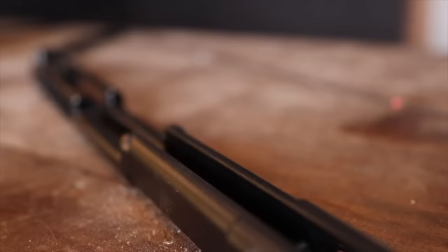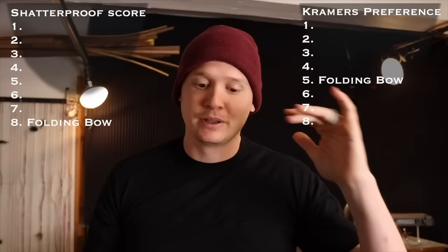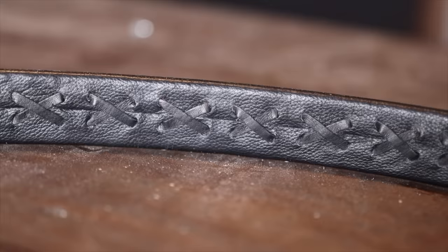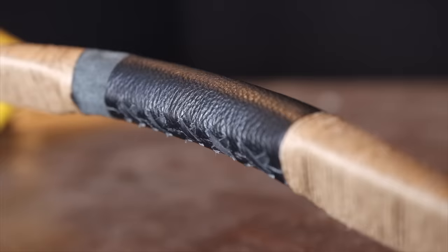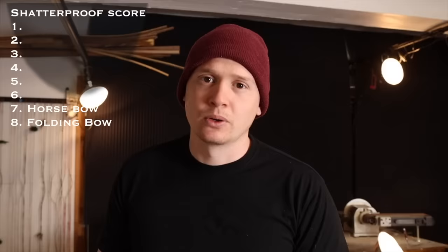The handle isn't super comfortable, but I actually think this bow is really cool, so I moved it up to fifth on my personal list — even though it's number eight on the shatterproof score. The horse bow is clearly a different style than the traditional archery I shoot. Ideally I would have a thumb ring and a good hand protector to shoot the arrow over, because those are two factors that probably made this bow not as fun as it should have been. Shooting it normally with three fingers, it came in at number seven on the shatterproof score.